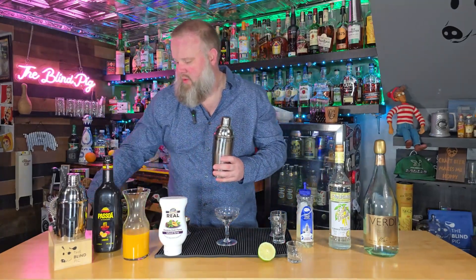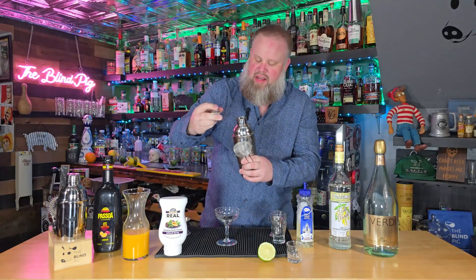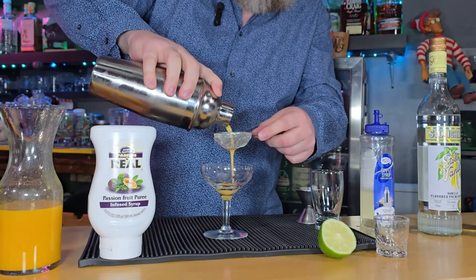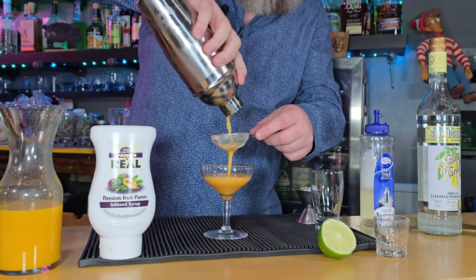We're going to go ahead and shake that up vigorously. Then we're going to double strain this, which is literally like it sounds — use your shaker to strain the first part, and then if you have access to a small strainer, use that or the cap of another shaker to filter out those chunks of the puree. It's got a beautiful color to it and the smell is fantastic.